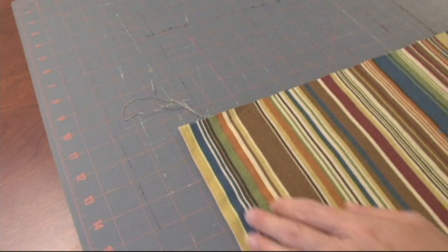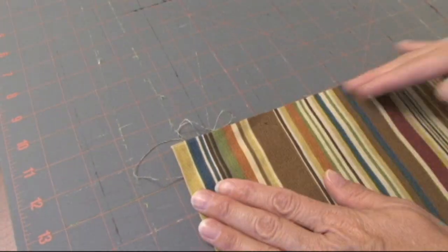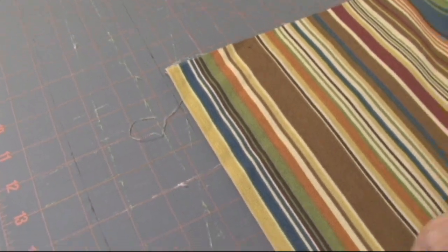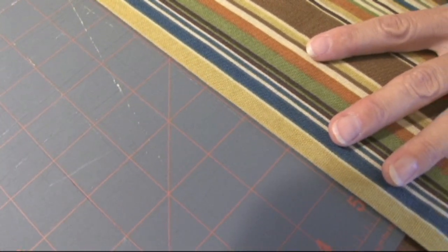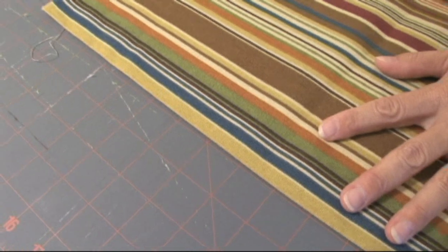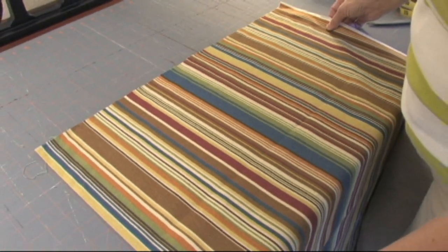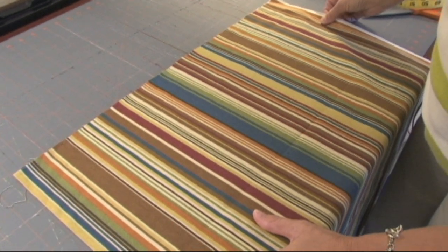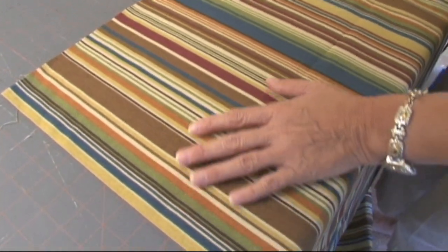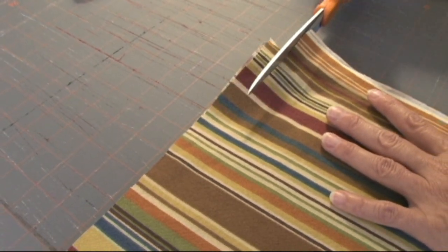We're making this pillow and we only have 22 inches here, so we need to go around this corner. But I want this edge to be straight. So I can take my fold, line it up along any one of the lines here, flatten out my fabric, straighten my fabric out a little bit. And then I am going to cut along the line to make sure I get a nice square edge — kind of like the way they do it in the fabric store.